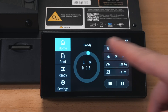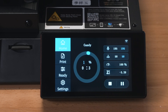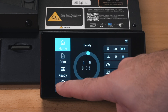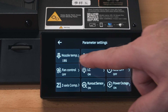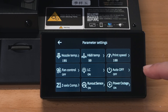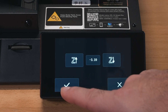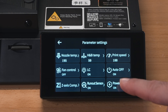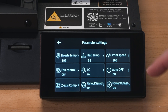While printing, the display shows the file name, a progress circle at one percent, and elapsed time. Clicking any parameter takes you to a menu where you can adjust nozzle and bed temperature, print speed, fan control, light on/off, auto-off function, compensation, runout sensor toggle, and power outage recovery toggle. The power outage recovery mode needs to be turned off when printing in spiralized mode.